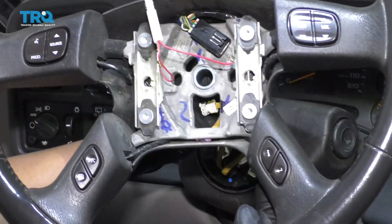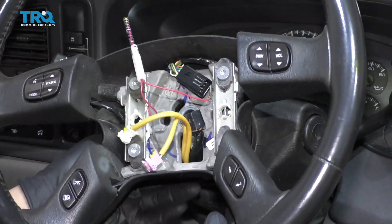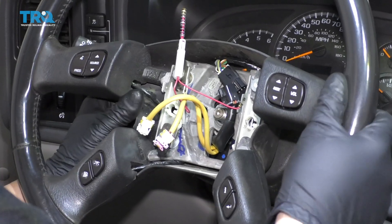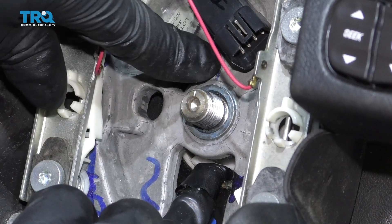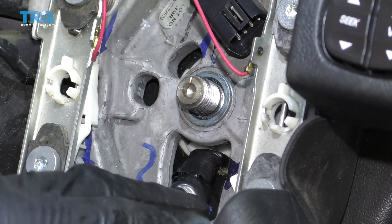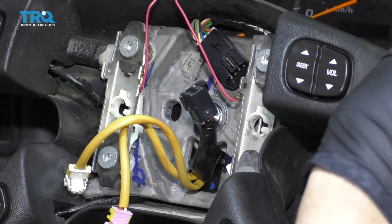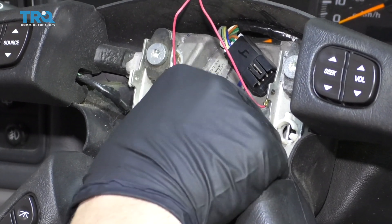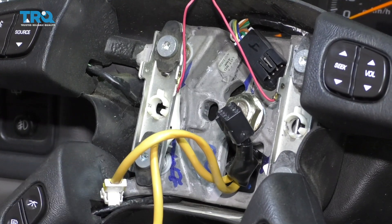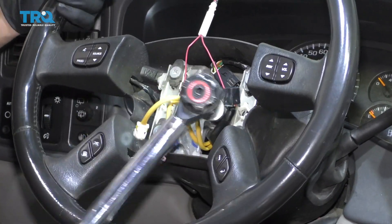Take the steering wheel, slide the wires through the square opening, and line the steering wheel up. There is a little tab on the shaft of the steering column and a little arrow — you want to line that up. It's slotted, so you shouldn't be able to put it on any other way. Put the nut back on and tighten it up. Torque this nut to 29 foot-pounds.